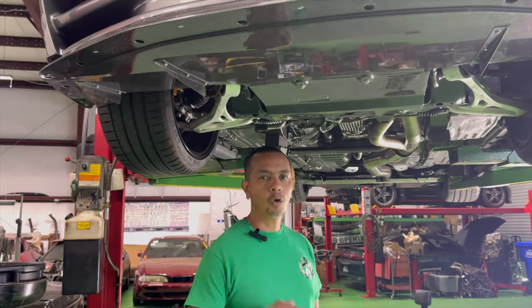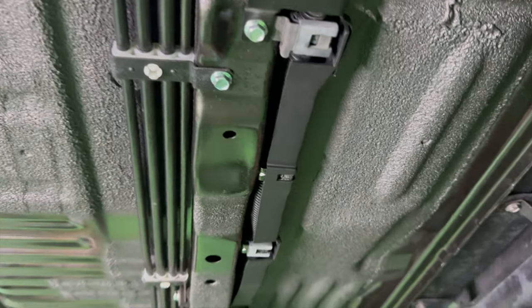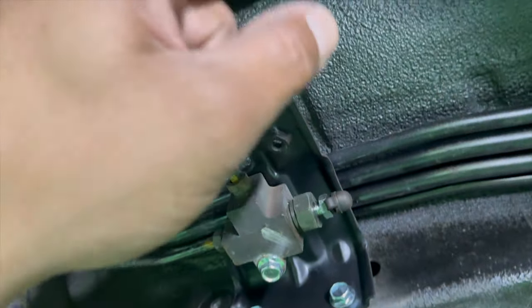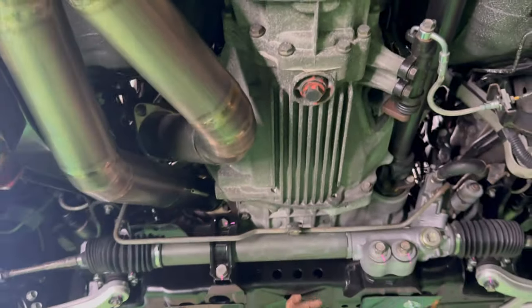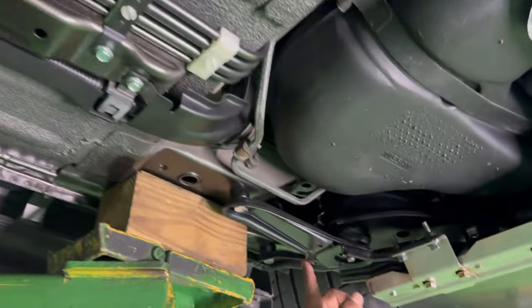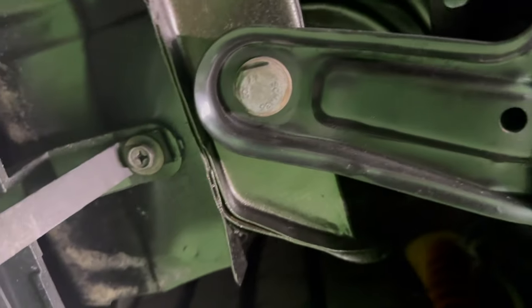Now that we have the car up in the air and getting ready to do all the fluid changes, let's take a quick walk through and see how immaculate this car is underneath. It looks like they stripped the whole car down, pressure washed it, cleaned it, and did all the coatings back again. You can see where the car was on a rack, but everything else got a fresh coating. The cradle was either refurbished or brand new. All of the subframe, brackets, and stuff that usually look grungy and dirty — they're absolutely amazing, they look brand new.